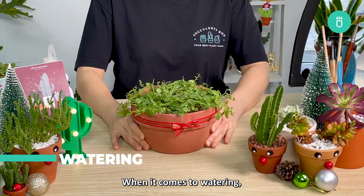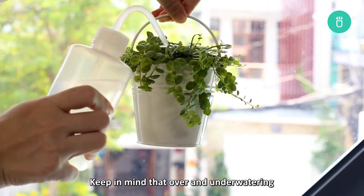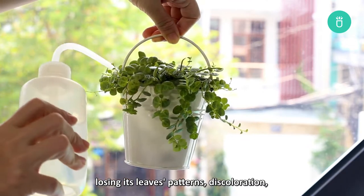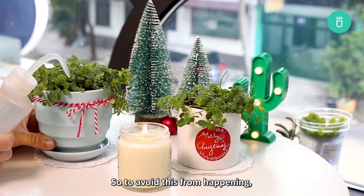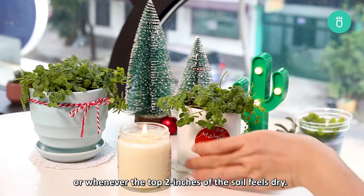When it comes to watering, you need to make sure your String of Turtles is getting enough water to stay healthy. Keep in mind that over and under watering will both lead to problems like root rot, losing its leaves pattern, discoloration, or even pest infestation. So to avoid this from happening, it's highly recommended to only water this succulent every two to three weeks or whenever the top two inches of soil feels dry.